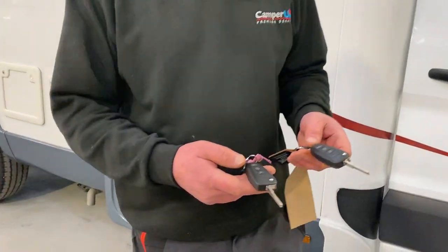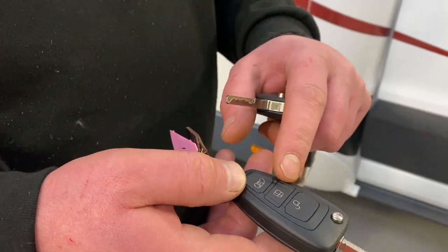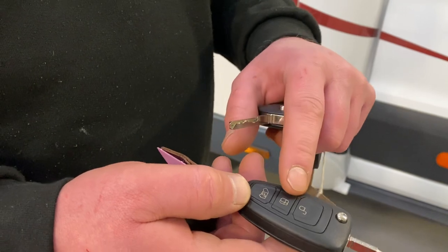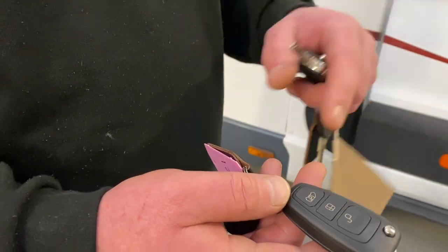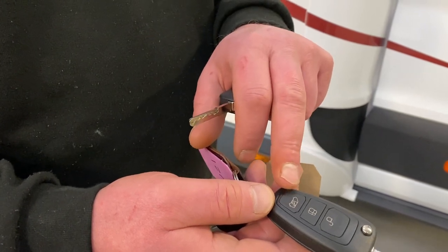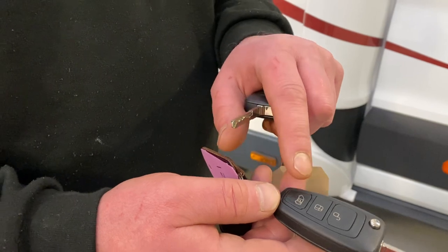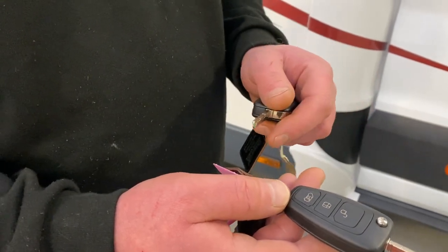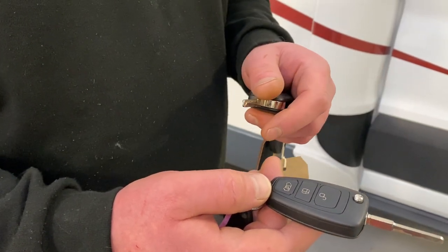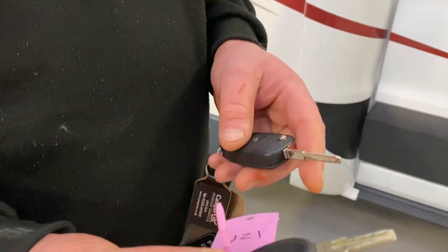So you get two sets of keys. Your keys have got the remote buttons on them — unlock at the top and lock in the middle. Now, obviously it was a motorhome, it would have been designed to be a van. So it has got the unlock button still on there for the rear end, but this doesn't work. There's no central locking on the habitation door. The key itself will fit the driver's door and the ignition. All the other locks are done from the habitation keys.